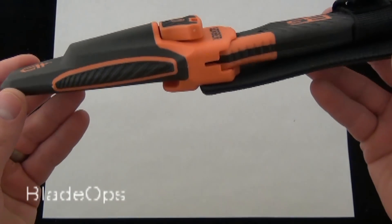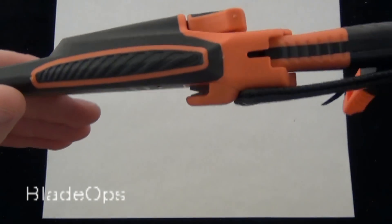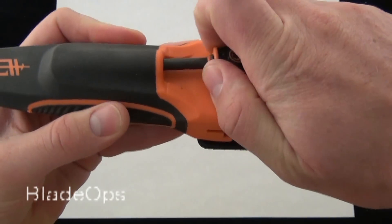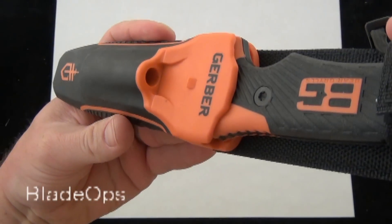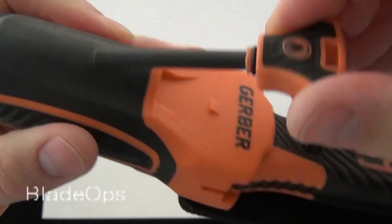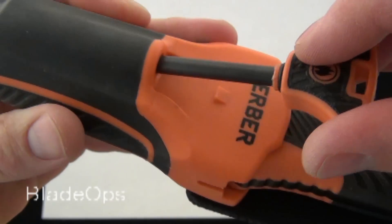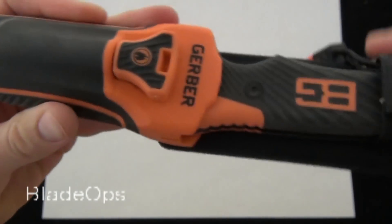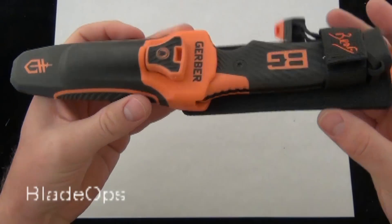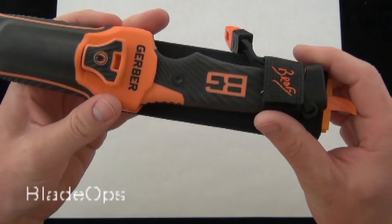It is pretty heavy — 15 ounces when I weigh it all together exactly as it is right here — but it has some nice features. This is the fire starter, fire steel, that fits in the front of the knife there. You can see it has a little retention ramp, and the fire steel also has an O-ring to help it fit down in that channel. That's a pretty nice feature, and it's always good to have when you are doing survival bushcraft or anything outdoors.